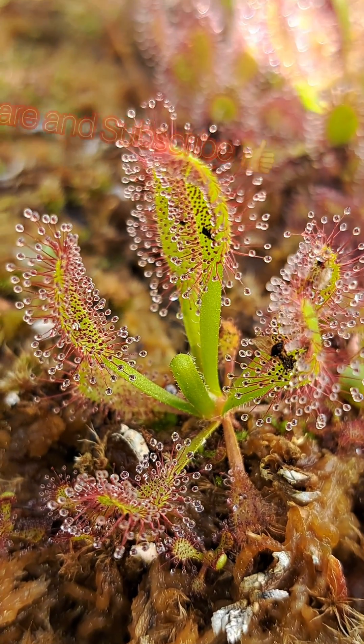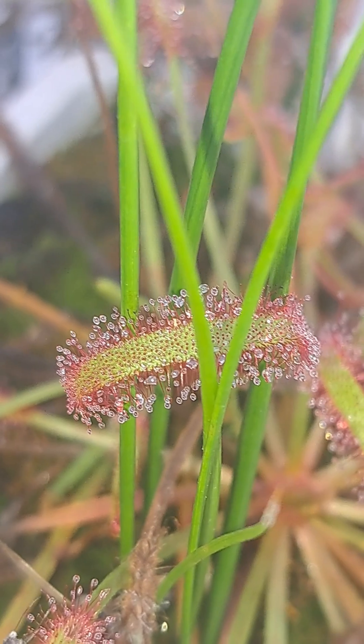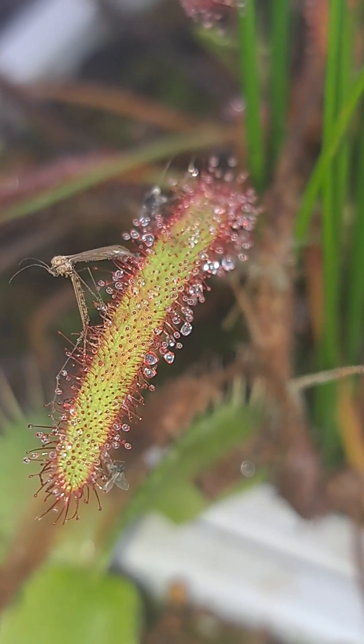What's up guys? For those of you that have been following me along my journey, you know that these are the carnivorous plant sundew. The sundew capture and consume prey with those little sticky tendrils,